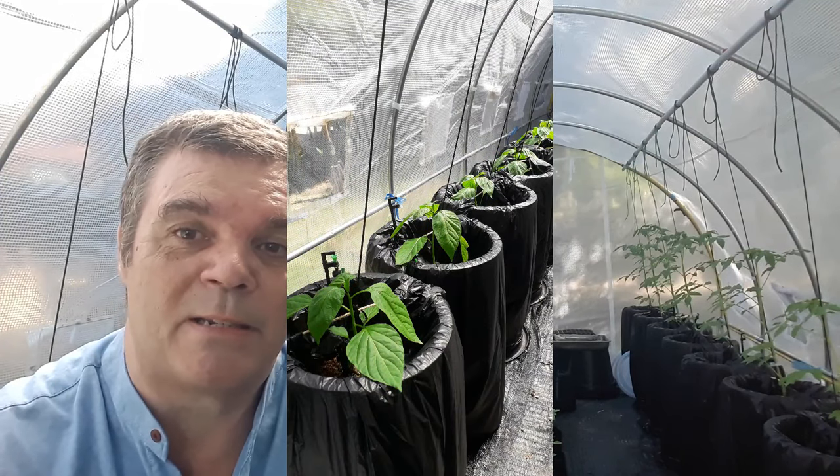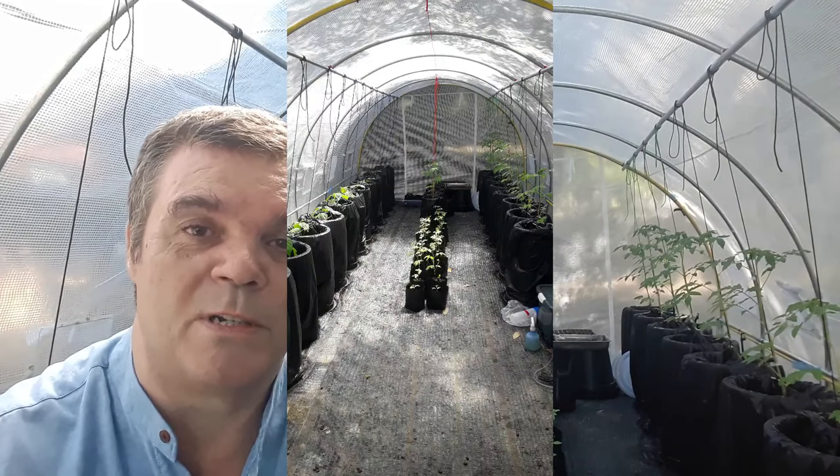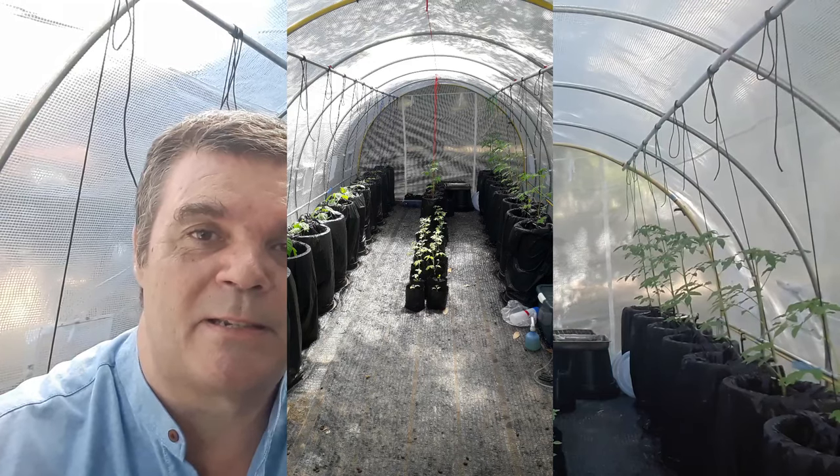Behind me I've got tomato plants on one side and bell peppers on the other side. All the bits and pieces you see in the middle are my overstock — I planted too many seeds, so rather than letting them go to waste I put them in some potting compost. If I get one tomato or one pepper off them, that's a bonus.